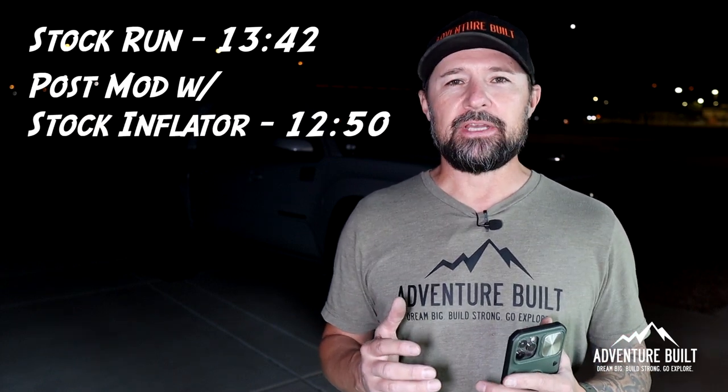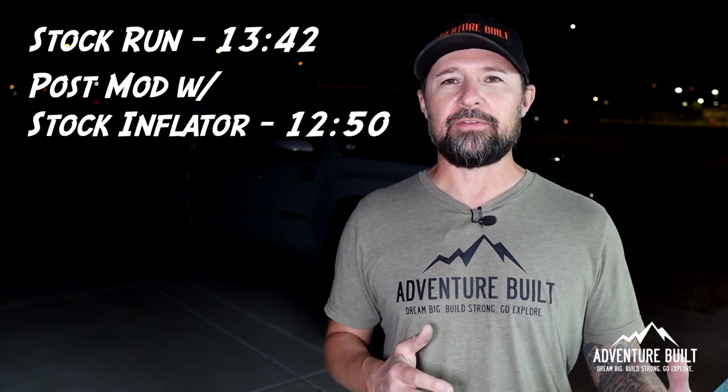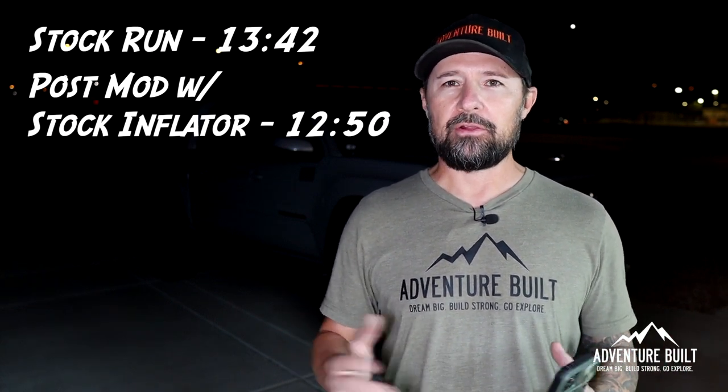Running our new modded Smittybilt but keeping the Smittybilt's actual inflation hose, which is a much narrower hose, didn't give us a whole lot of upgrade. It went from 13:42 down to 12:50 — that gives us a 52-second time saving, which I don't know if it's worthwhile for the expense of having to do the modification. I was hoping for a little bit better than that.